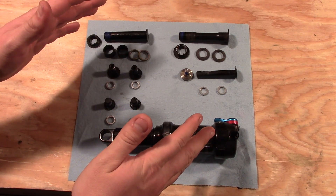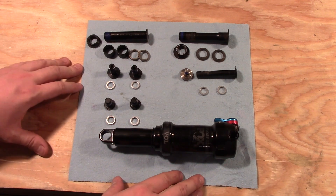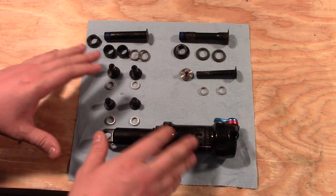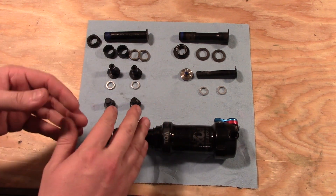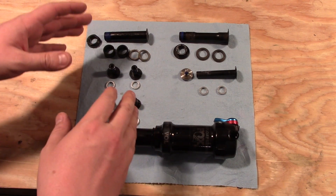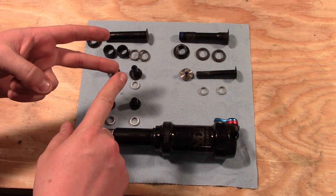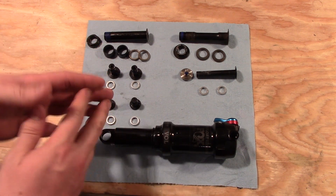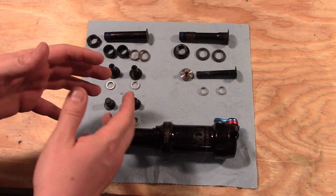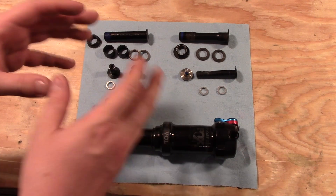Okay everybody, thanks for joining me today in the shop. On the last video we refit some of the bearings on this transframe. In this video we're going to go ahead and reassemble the Maestro suspension. It's very important that we get the tensions right with the torque wrench and that we assemble everything in the correct order, because if you don't it can cause some serious damage to your bike. I'm going to go through everything very in depth.